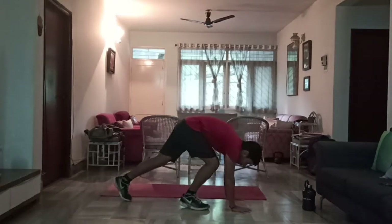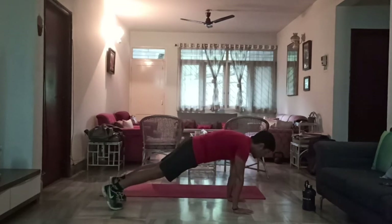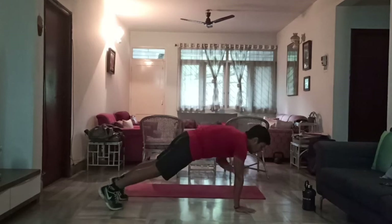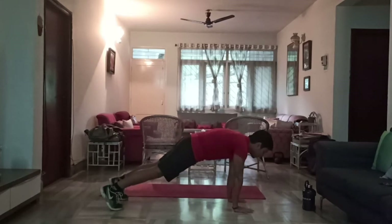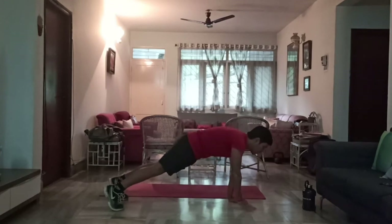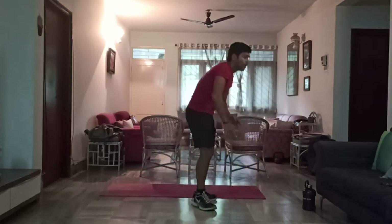Next movement now — a couple of shoulder taps, then we take a small 30-second break and start the workout. For shoulder taps, keep your core nice and tight without moving too much. 1, 2, 3, 4, 5, 6, 7, 8, 9, 10. Perfect.